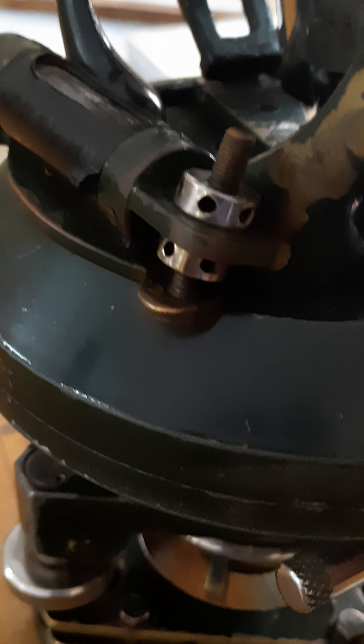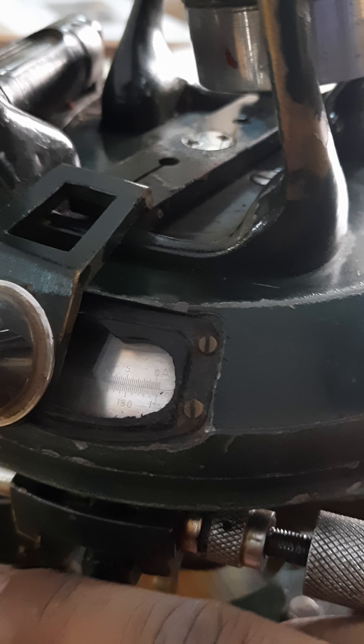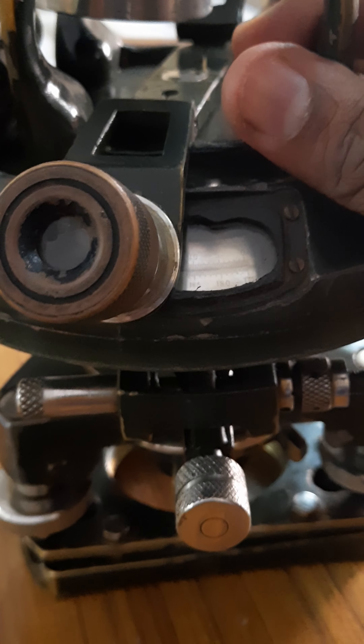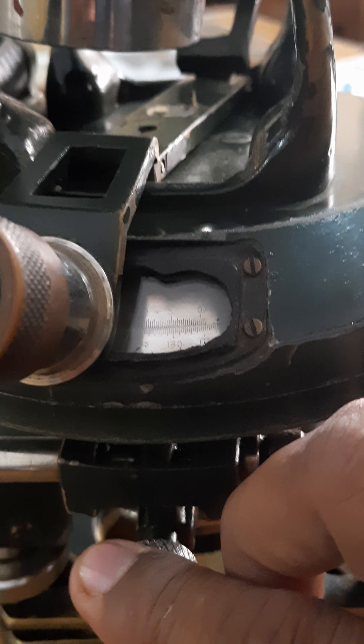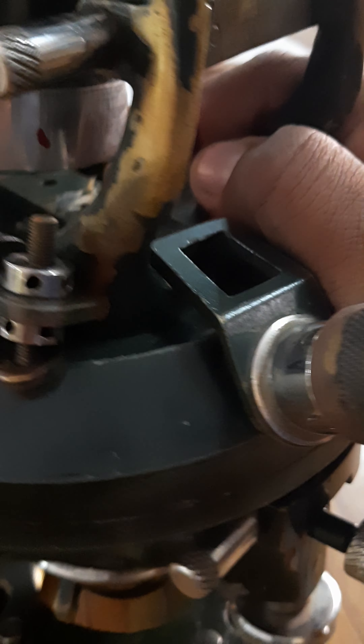Now for the lower clamp: when I fix it, the plate doesn't move. When the lower clamp is fixed, the theodolite moves as a whole but then it doesn't move independently. So when you need to rotate the theodolite or bisect some station, you need to loosen the lower clamp screw — then the telescope rotates but the reading does not change.